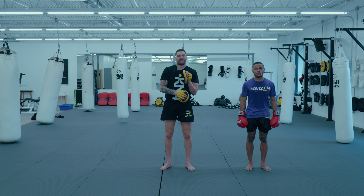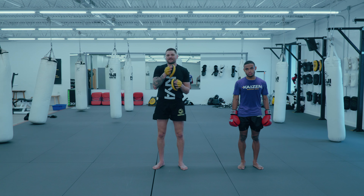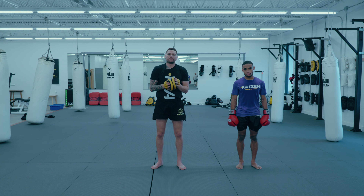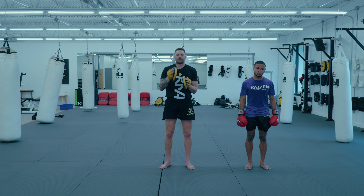Our pad holding session is usually around 30 minutes, and it's mainly focused on technique and things like that. At the end of every pad holding session, we do a little cardio burnout, and I like to vary that up a little bit. This is more kickboxing, Muay Thai-based. I have an MMA version that I'll share with you in the future.